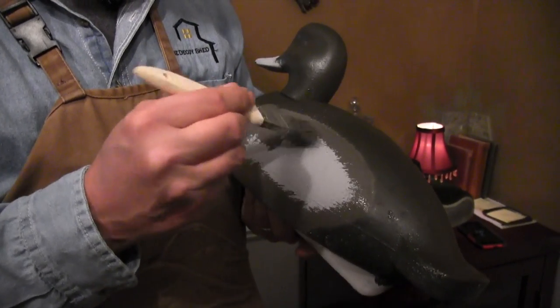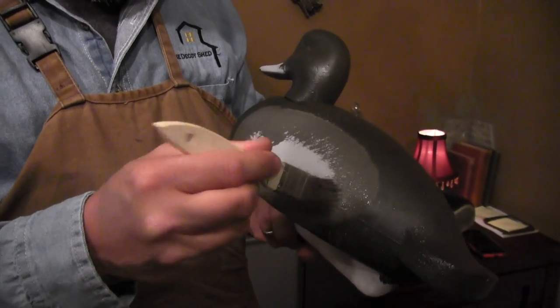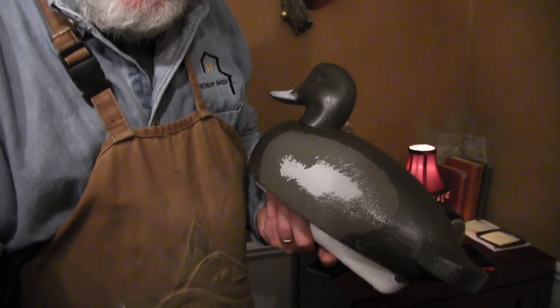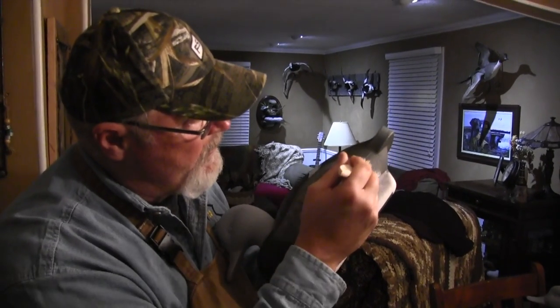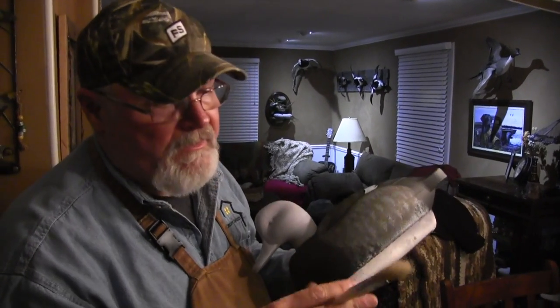You can dip paint on the end of that brush and just start from the back, bounce it, and move forward. You're going to lay these down in rows — we'll show you how to do that a little bit later. The point is I really needed a good stiff half round brush to do that.